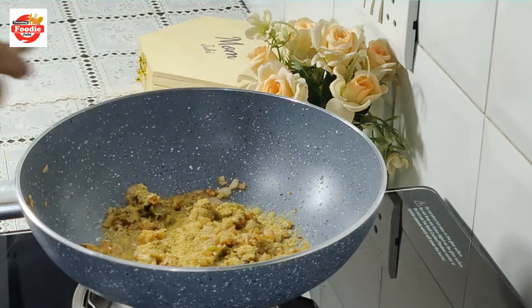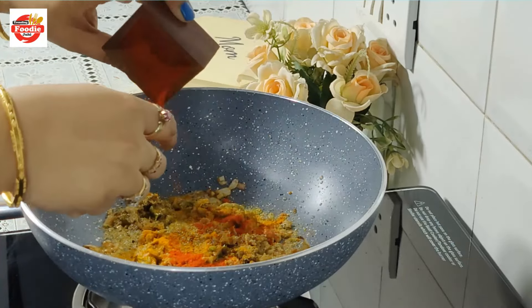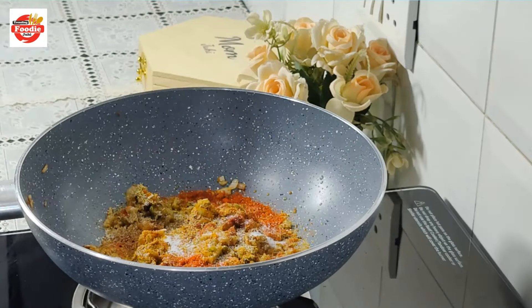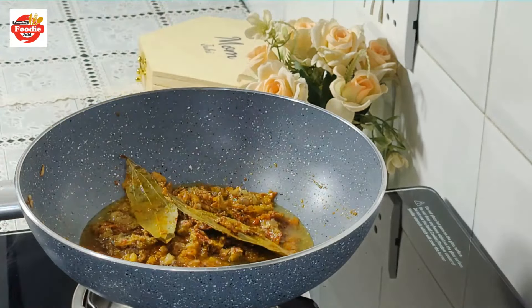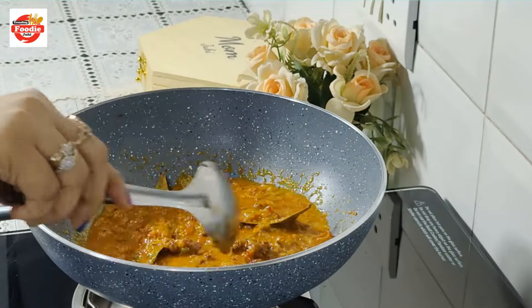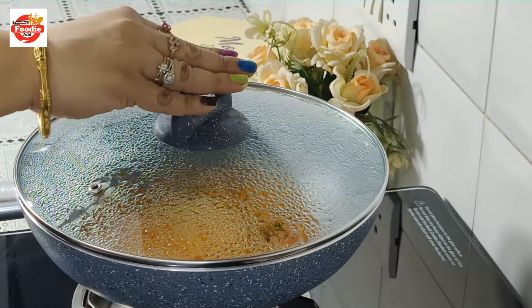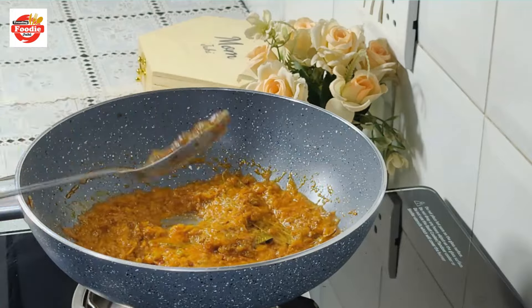Now I am adding some dry masala: 2 tbsp of dhaniya powder, 1 tbsp of haldi powder, 2 tbsp of lal mirch powder, and 1 tbsp of bhuna jeera powder. I am also adding 2 cloves of masala here. After mixing all the masala, I am adding just a dash of water.